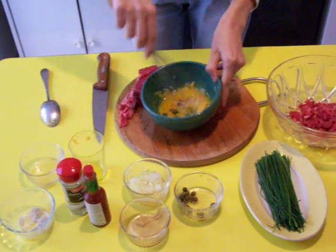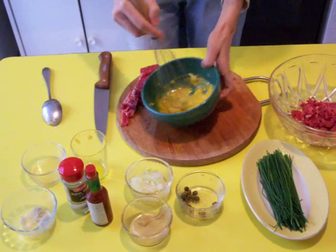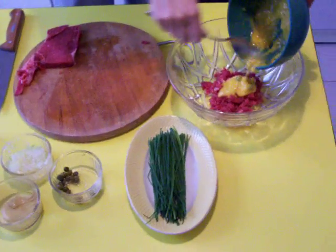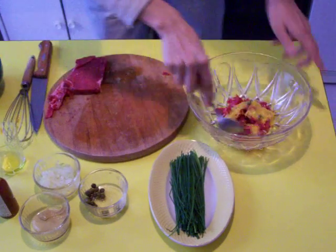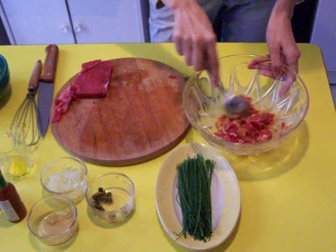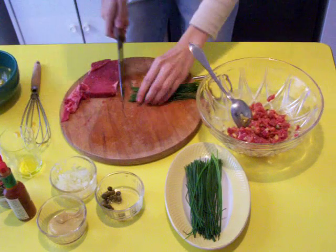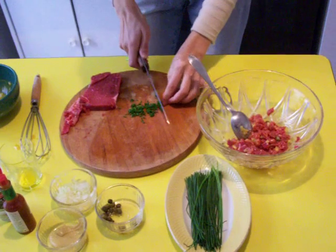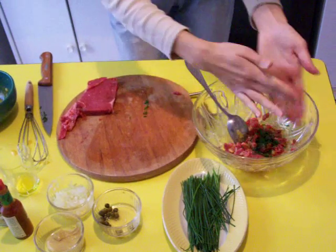We mix it up and we add the sauce to the meat and we mix. I forgot one thing: a little bit of chives, chopped very thinly. And we add this in the last moment.